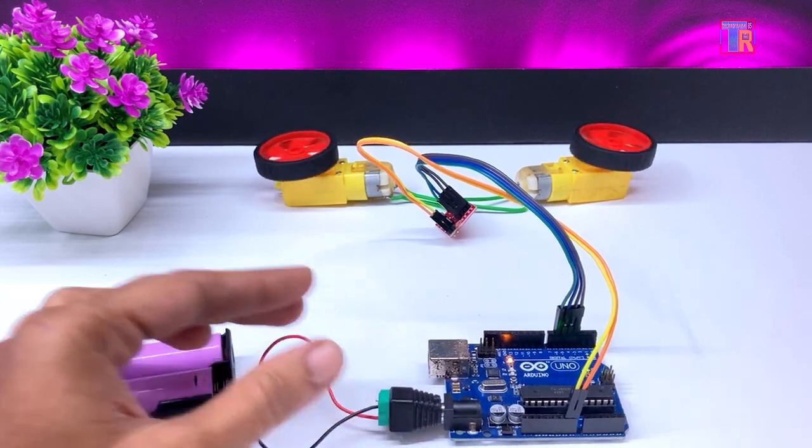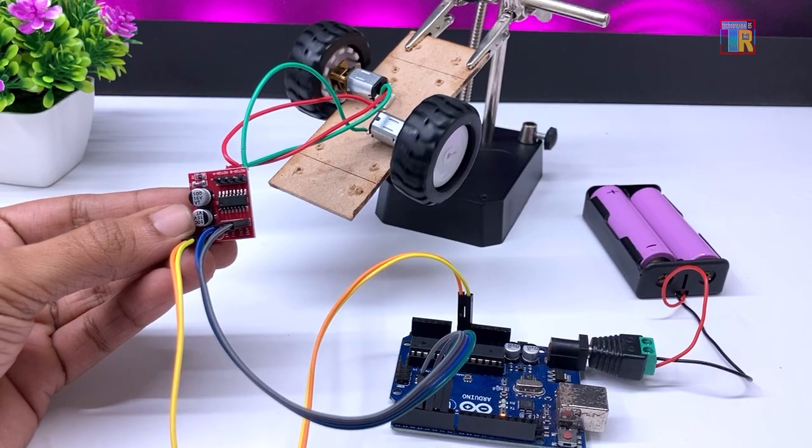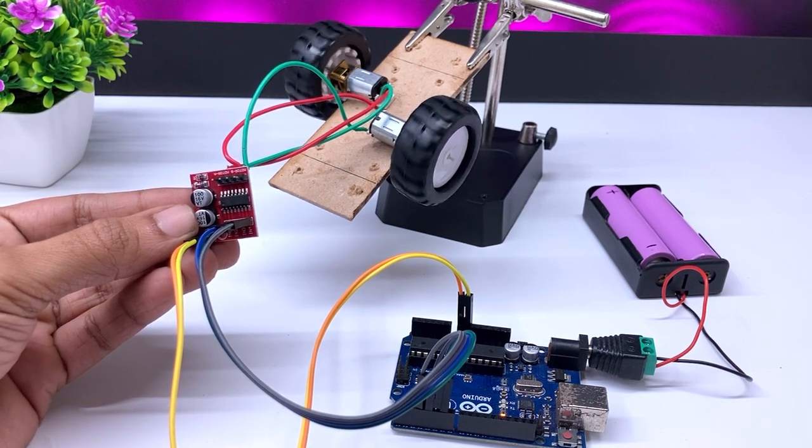You can see the motors are working properly. I have also tested it with the N20 mini gear motor, and it works perfectly with this tiny board without any issue. Thank you for watching — see you soon in the next video.